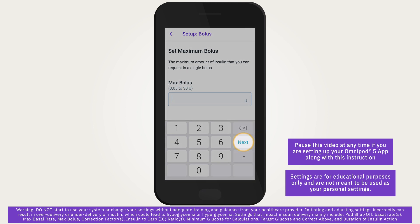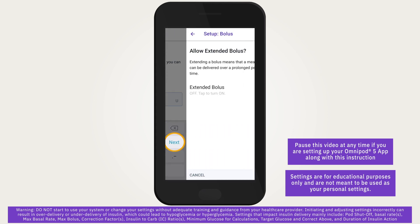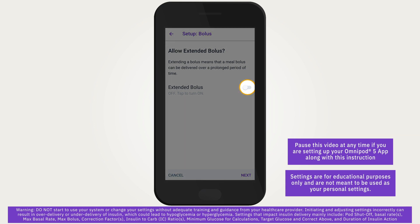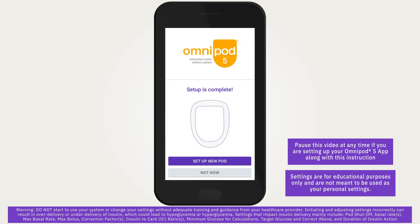Extending a bolus means that a meal bolus can be delivered over a desired period of time. This can be helpful with certain types of meals. Extended bolus can only be used in manual mode. Toggle the extended bolus button to turn the feature on if needed, then tap next. Setup is now complete.